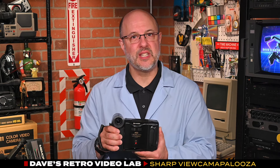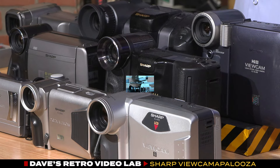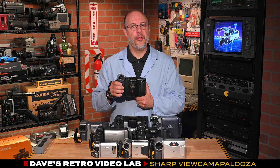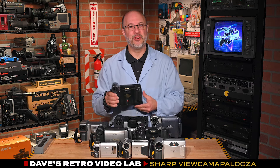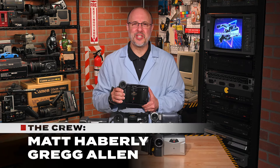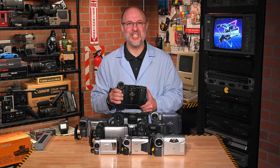The legacy of the Sharp ViewCam is evident in today's technology. Its influence can be seen in the way we use cameras on our phones, the flip-out screens on modern camcorders, and even in the concept of vlogging. Whether you're a collector or just curious about the gadgets that paved the way for today's technology, the Sharp ViewCam is a captivating chapter in the evolution of video recording. Thank you for joining us here in the lab. Until next time, take care, and we look forward to seeing you soon.